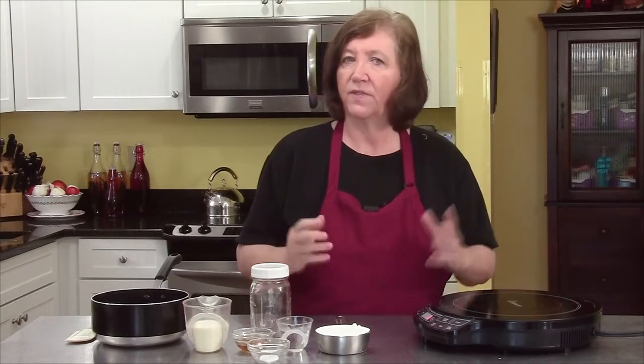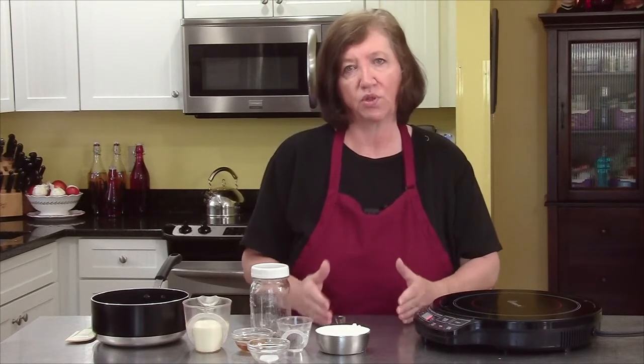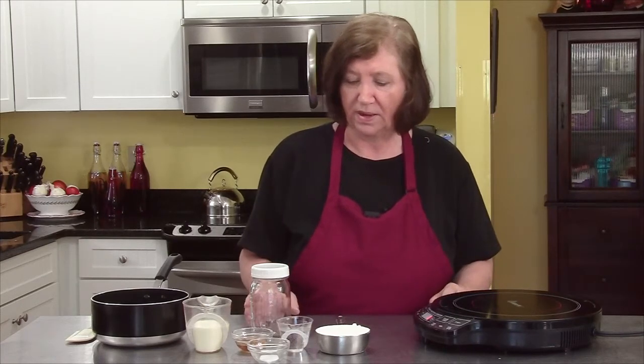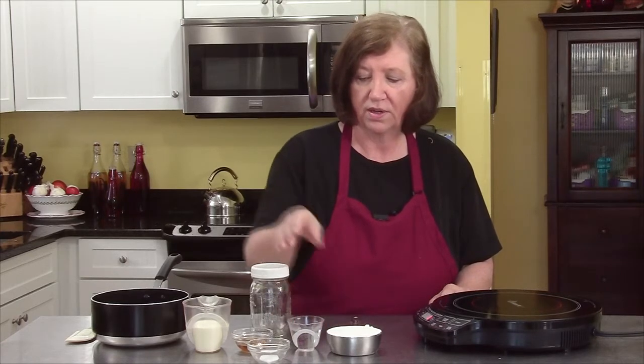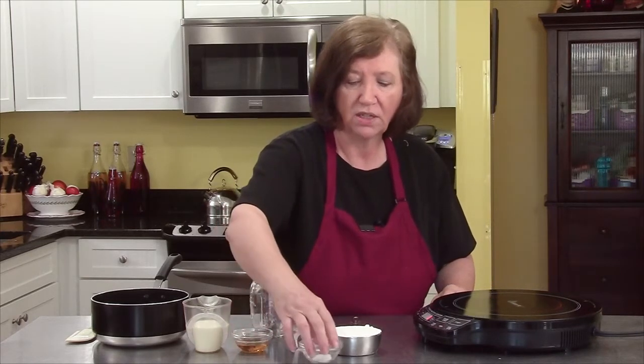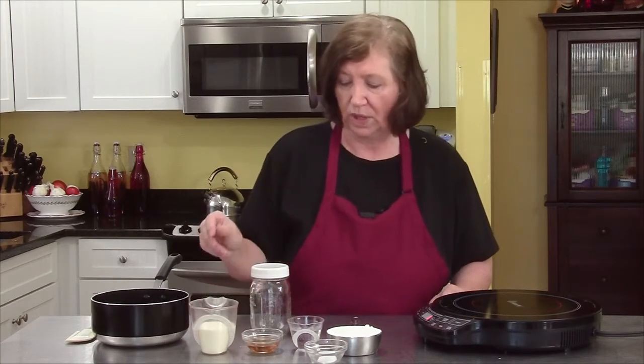I'm going to make the caramel sauce for our baked apples. It's a very simple recipe. The hardest part is watching it because caramel gets to a certain point and it burns — if you catch it in time, it's great. Don't get nervous about it. It takes one cup of sugar, quarter cup of water, a pinch of salt, a tablespoon of bourbon, and a half cup of heavy cream.